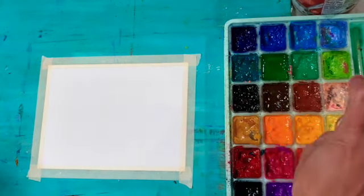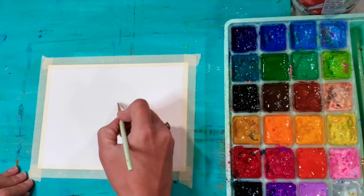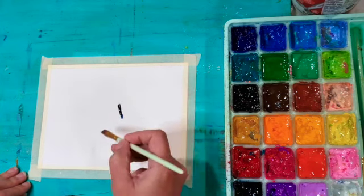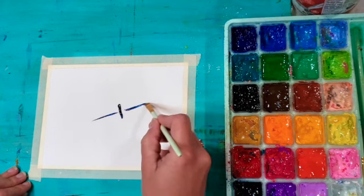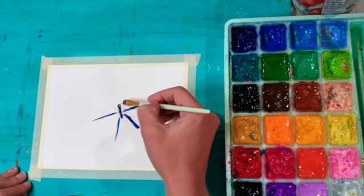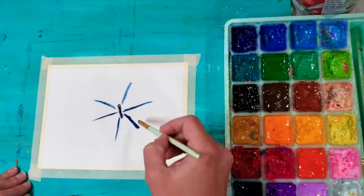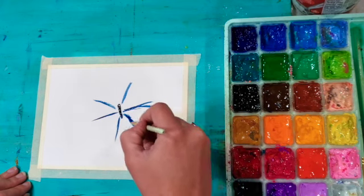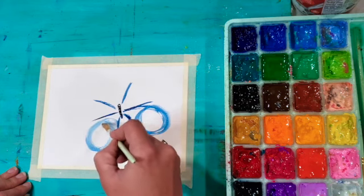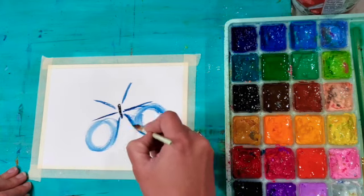Before I start I want to spray my paint just to make sure it's nice and wet — keeps it wet in the palette. I'm using an angled brush and starting off with a dark blue, Prussian blue, deciding where the body of my butterfly is going to be. Then I'm adding horizontal lines in the middle of the body and some diagonal lines going down and up. Now in the bottom section I want my wings to curl around, kind of a circle, so I'm adding circles to the bottom of the butterfly wings.